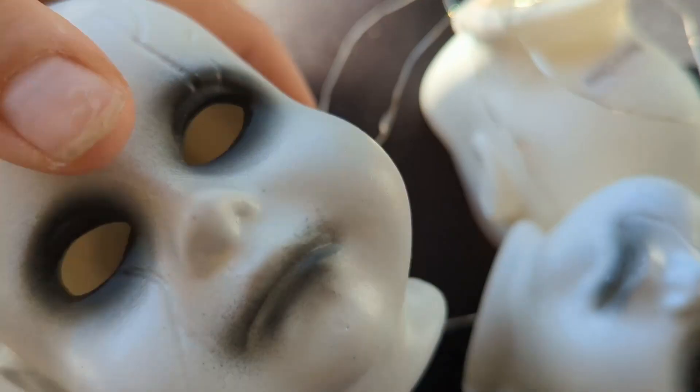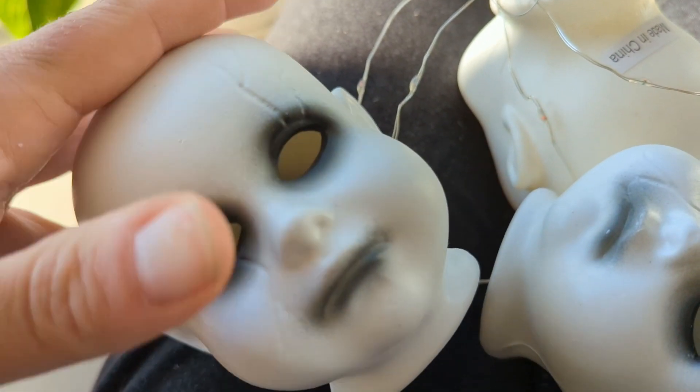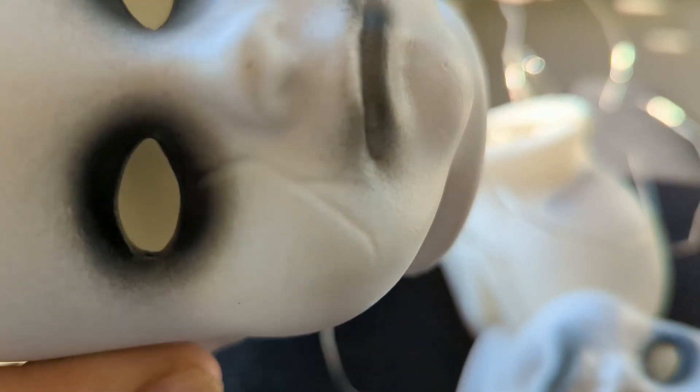Today we're going to talk about how to make some creepy pathway markers. I got these doll heads, I think at Walmart maybe. Anyways, freaky looking little things. Decided to do a little craft with them. These are going to be pathway markers.